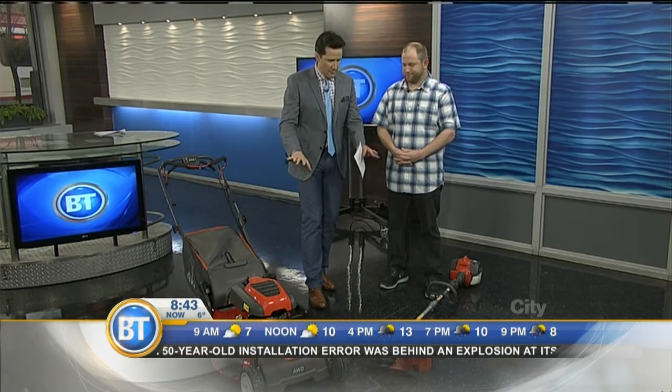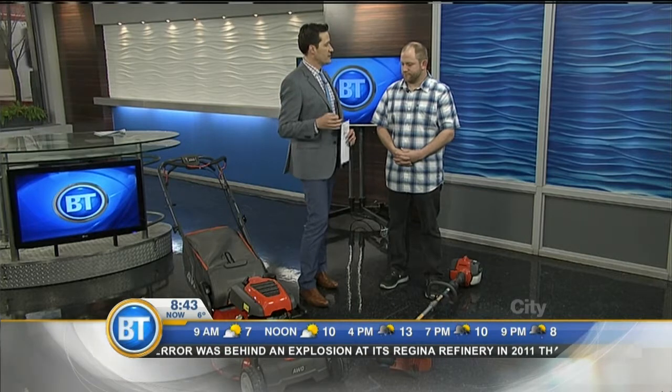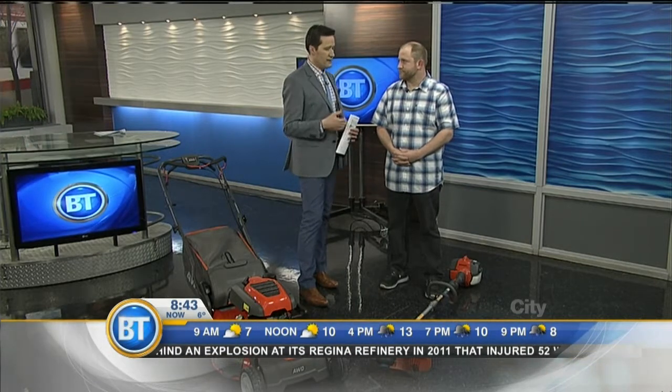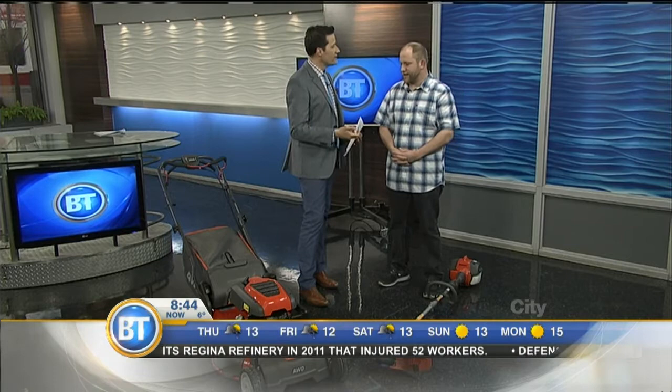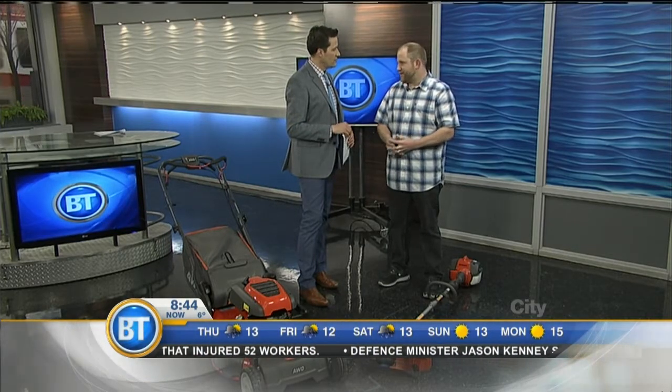Justin, thanks for coming in. Before we talk about maintenance and the reason we have some tools here, let's talk about preparations, because this is the time of year we should be doing stuff like thatching. Why is something like thatching important? Every year you're going to run into the same situation in the fall — your grass is going to die off and keep getting matted year after year if it isn't taken care of. Aerating also helps if you've got problems with dew worms or an uneven lawn. So if you can get onto those two practices every year or every other year, that will certainly help you in the long run.